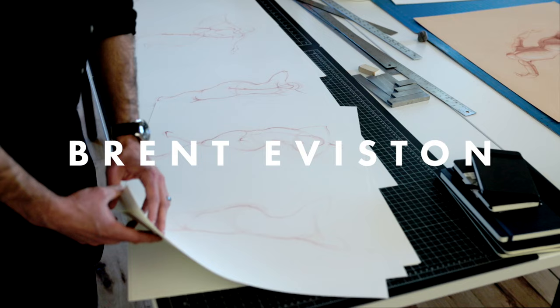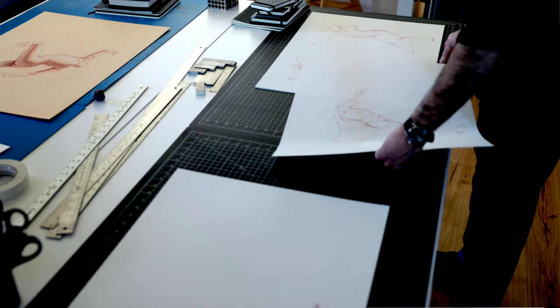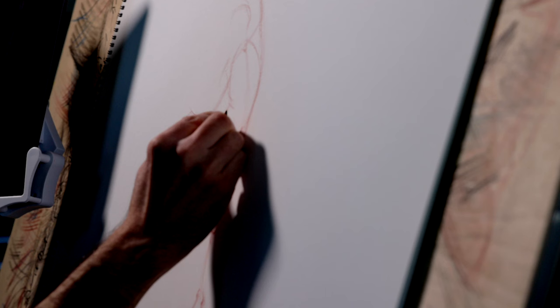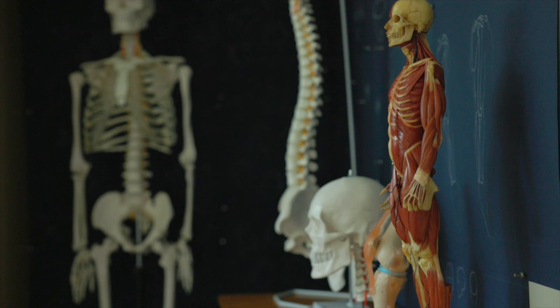Underneath every figure drawing I do is a simple but dynamic gesture drawing. Gesture drawing is one of the most important but least understood aspects of the figure drawing process. In this video, I'm going to show you first how I use gesture drawing as a training exercise to learn about the human body, and next how I use gesture drawing as a foundation for more finished work.